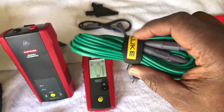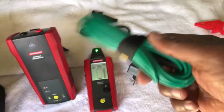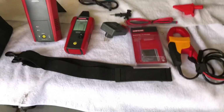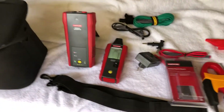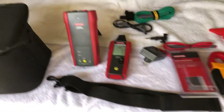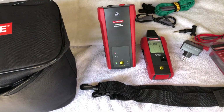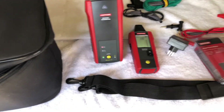These velcro straps didn't come with it — I already had them around the house and just put them on to keep all the wire controlled. Anyway, guys, thank you for letting me take up your time. Hit that subscribe button if you haven't already, leave a comment, hit the like button, share this video with your buddies, and until next time — peace out.